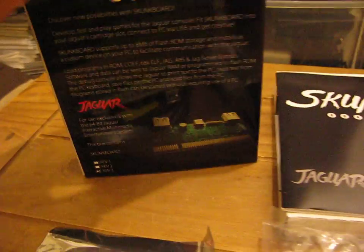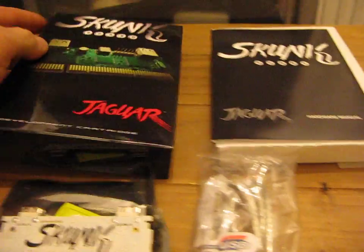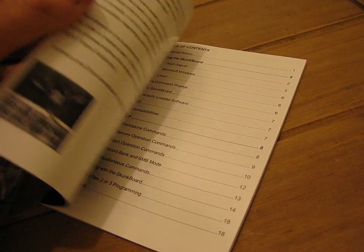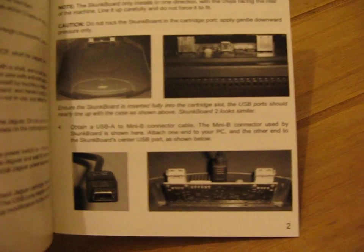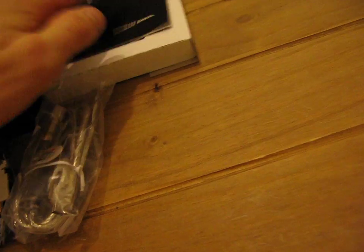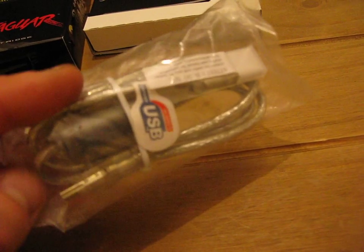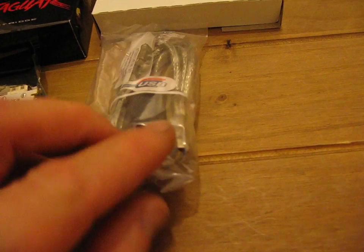It comes with a really nice box — nice and glossy, very professional. There are instructions, very professionally packaged and put together. So there's the Goat Store publishing showing how to work it. And it comes with a really nice USB cable, kind of wire-braided — a lot better quality than the one I got with the green board. That should be really handy.